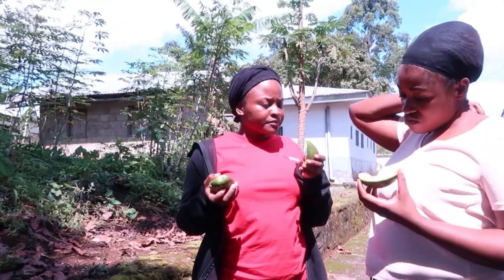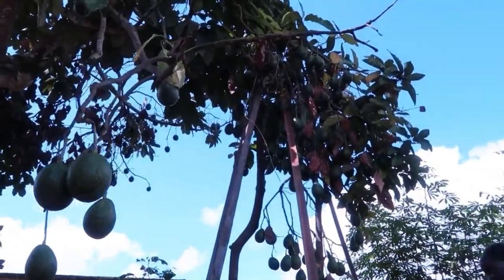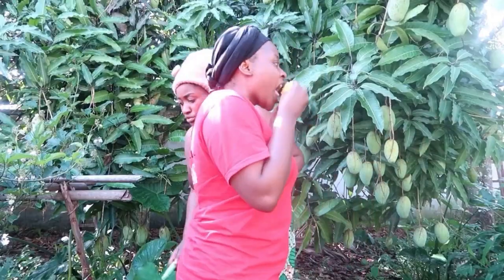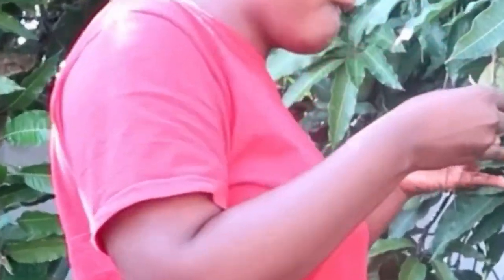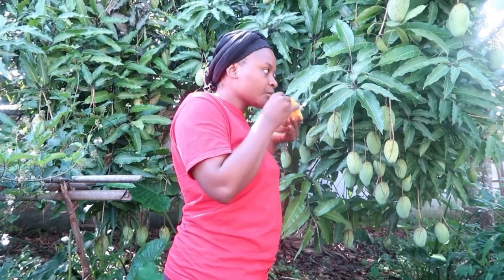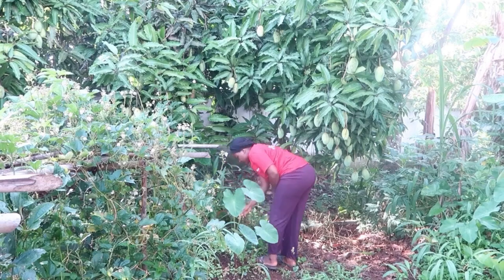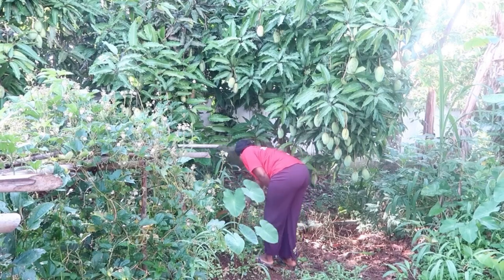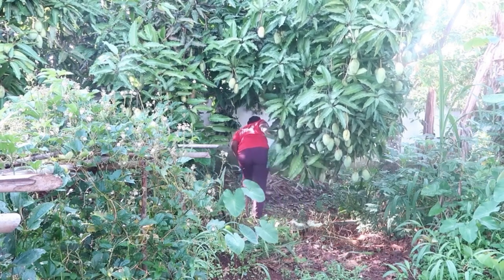This pear tree is older than some of you. For my age, this pear tree is older than me, if you can imagine. And as it gets older, it's bearing more fruits. Another interesting thing I love doing when I come down here, especially during this season, is to sit up in the mango tree. I just stay there. I eat on the mango tree. I am happy on the mango tree. I just love eating the mangoes.